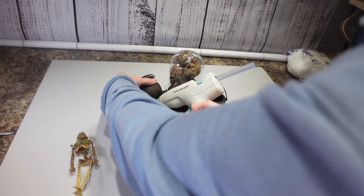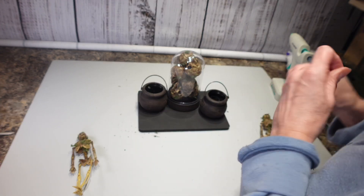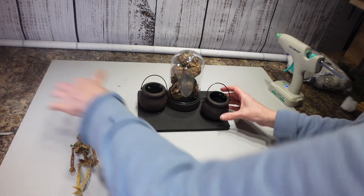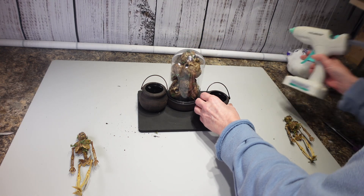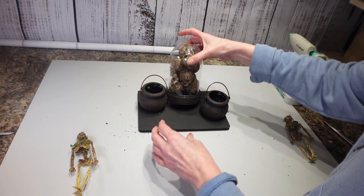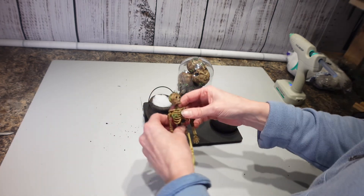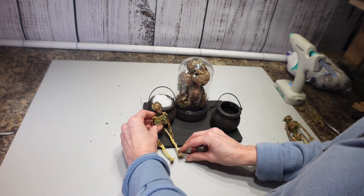Now I need to hot glue my cauldrons to the board so they stay in place. These are going to stay just like this so I can change the batteries if I need to — that's why I just set the battery pack on top. Then this cauldron is going to get a little bit of fiber fill stuffed in there, and this little skeleton guy — I tried to bend his arms up a little bit — he's going to get placed sitting right here.